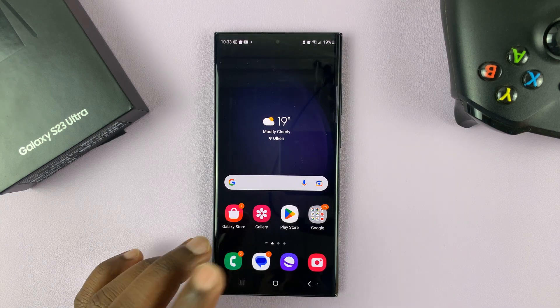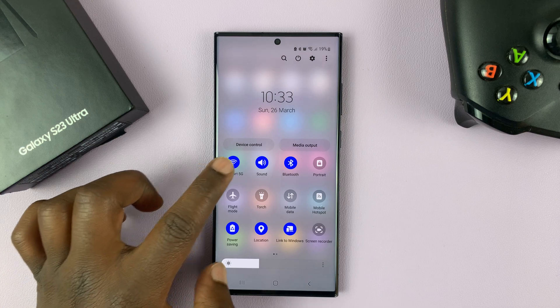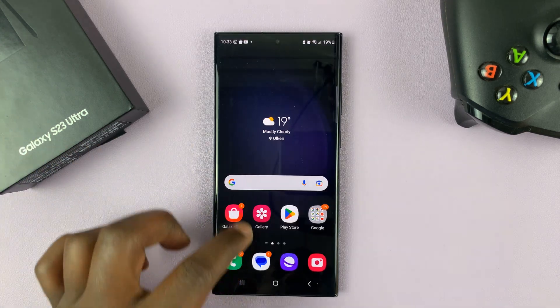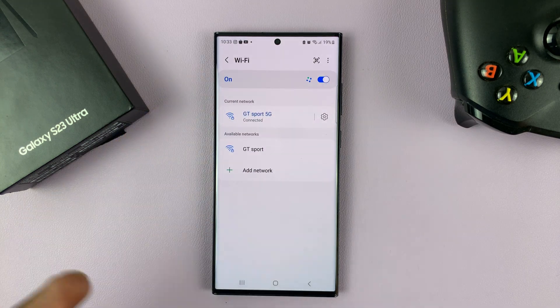So what you need to do is go to your Wi-Fi settings page. You can either long press this icon here, or you can go into Settings, Connections, and then tap on Wi-Fi. Either way, it's going to open the Wi-Fi settings page.